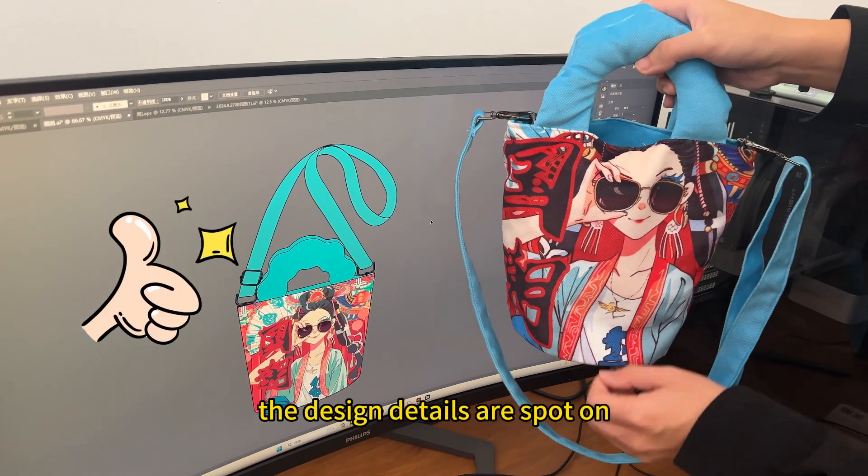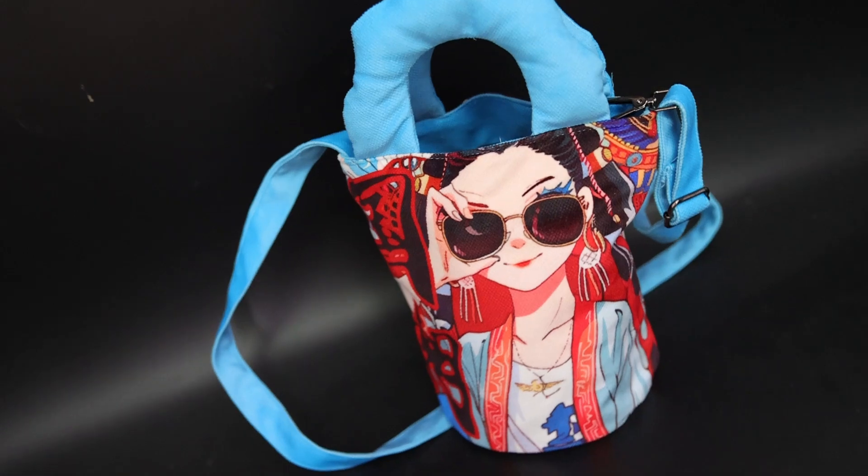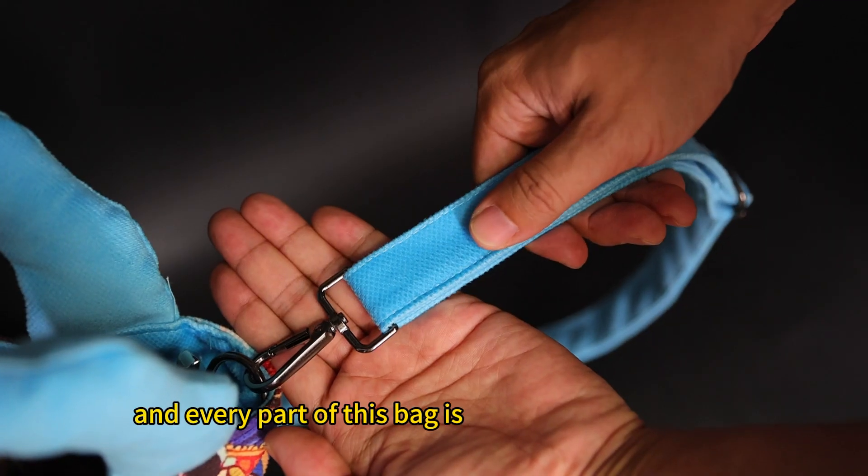The design details are spot on and the quality is great. We've met all the client's requirements, and every part of this bag is full of creativity.